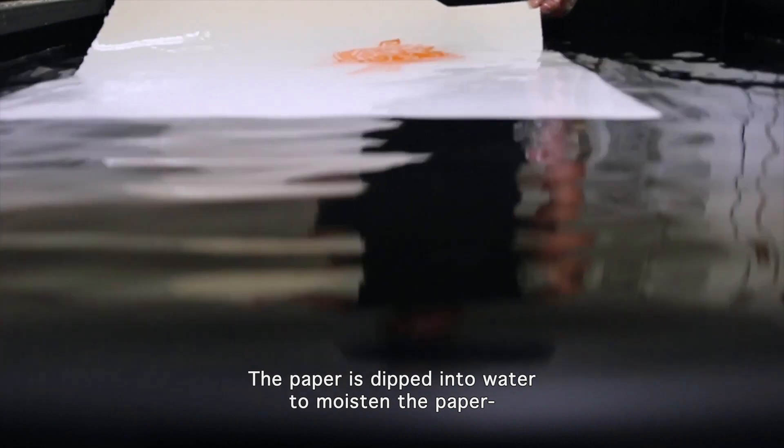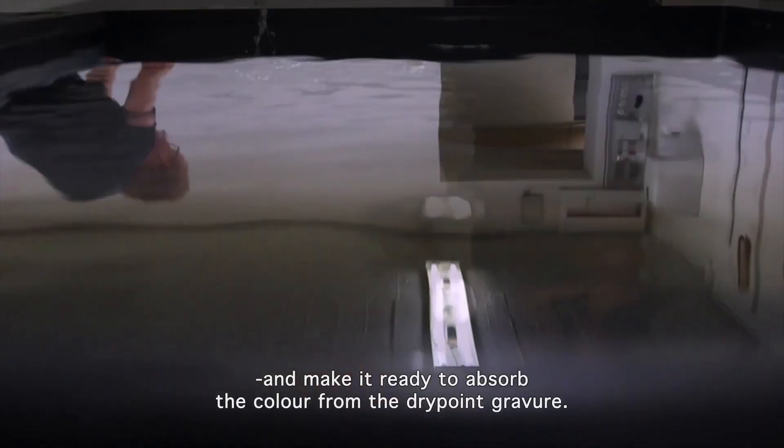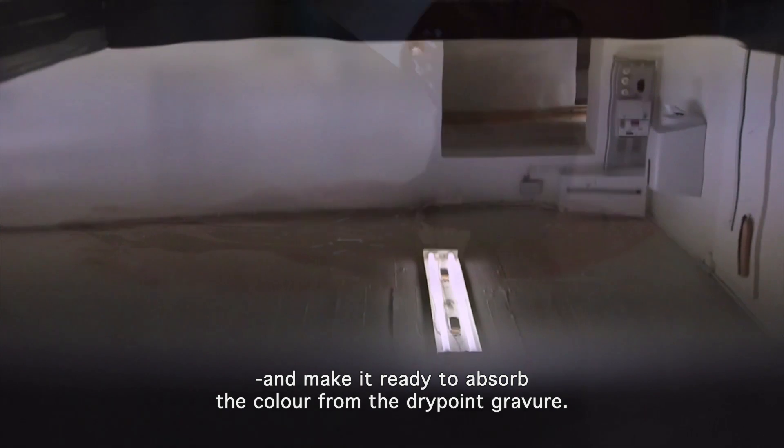The paper is dipped into water to moisten it and make it ready to absorb the colour from the drypoint gravure.